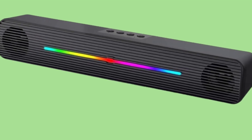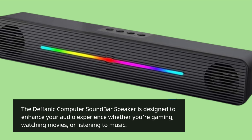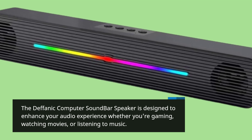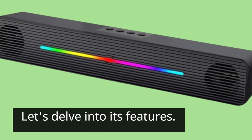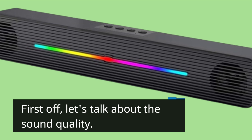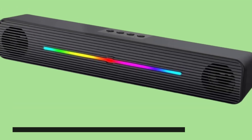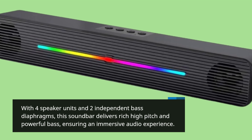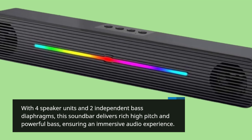The Defanich Computer Soundbar Speaker is designed to enhance your audio experience whether you're gaming, watching movies, or listening to music. Let's delve into its features. First off, let's talk about the sound quality. With four speaker units and two independent bass diaphragms, this soundbar delivers rich high-pitch and powerful bass, ensuring an immersive audio experience.